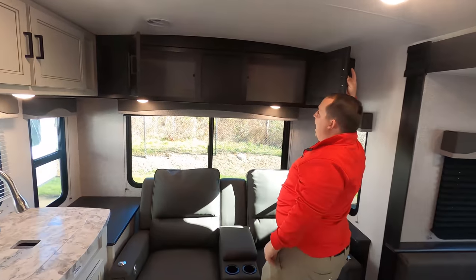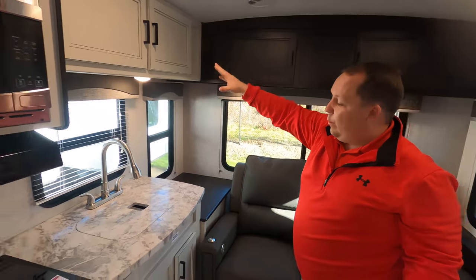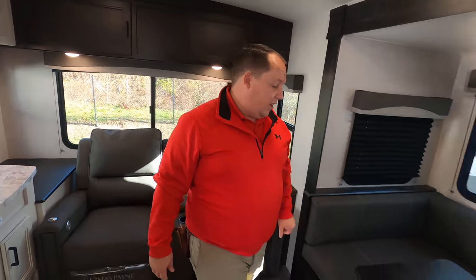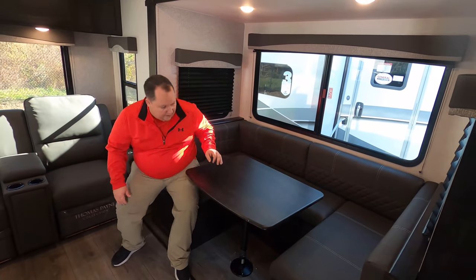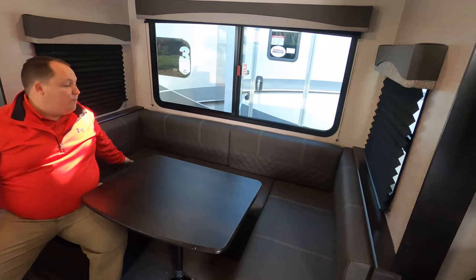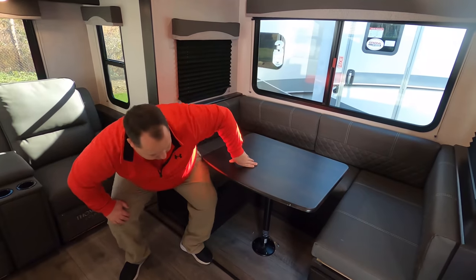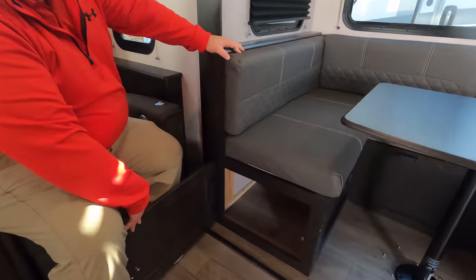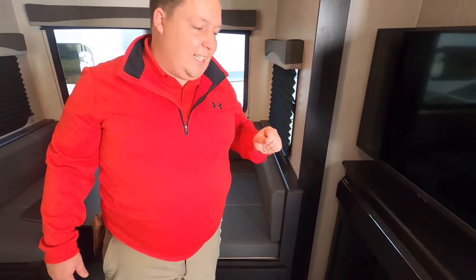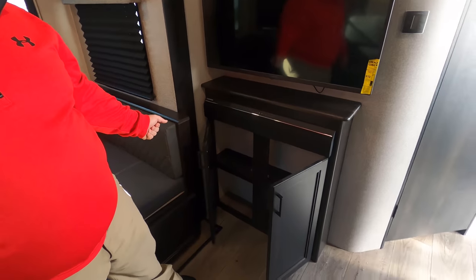Over here we have some cabinetry — notice the brown cabinetry on one side and white cabinetry on the other, with a little coffee station area. Over here is a nice U-shaped dinette — the table drops down to make a bed. Three windows all the way around give you plenty of light and seating for guests. There's storage underneath the dinette as well. Directly across from the sofa is an Insignia television with a Furion sound bar and storage underneath.